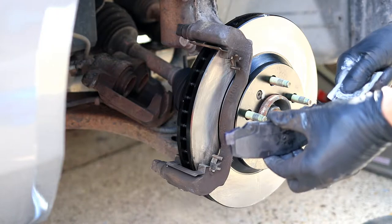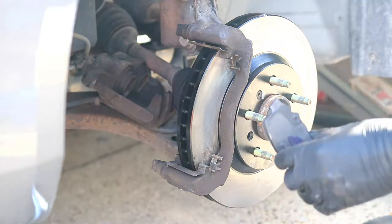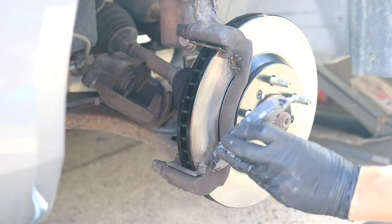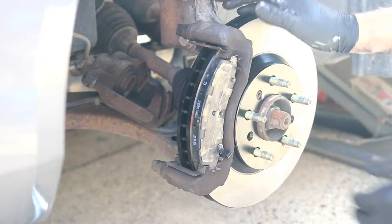These are going to be the little tabs on the sides, and you can apply a little bit to the back which could help a little bit with squeaking. Then slide your brake pads into place.